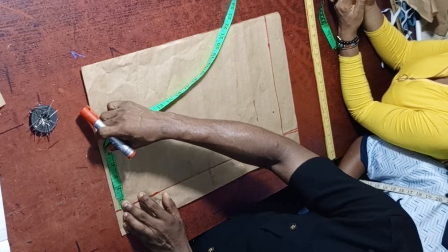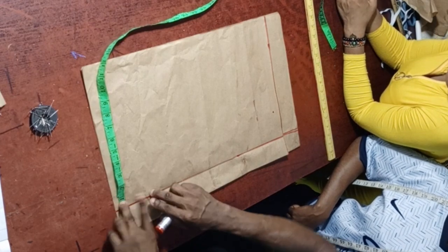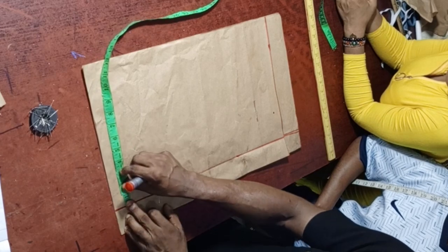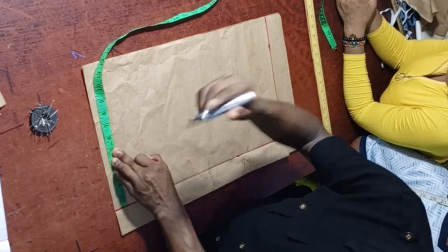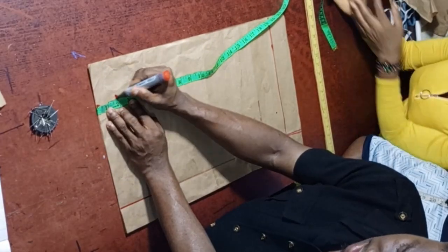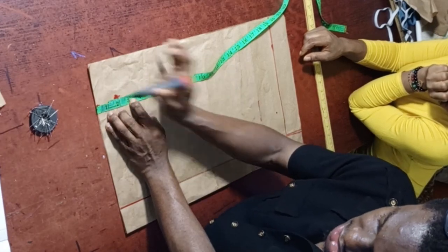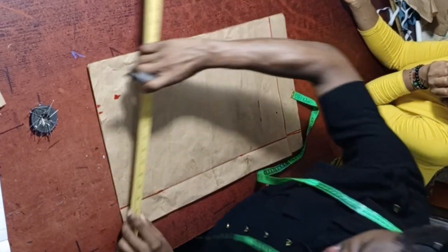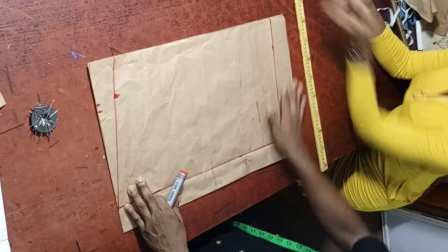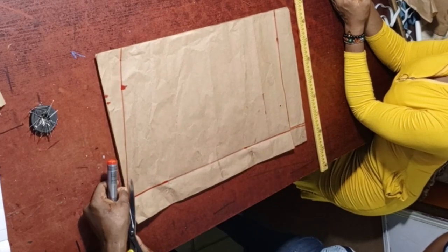Connect the shoulder slope from the edge point down 2 inches, then connect the line. Cut both the front and back together, observing the shoulder slope. After cutting, loosen the pin and shift the back down, leaving the excess 2 inches allowance at the upper part. If working with fabric, iron the fold; if using pattern paper, press it flat with your hand. The shoulder slope is now complete.